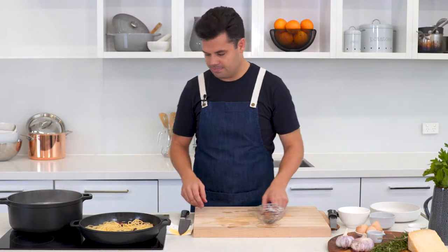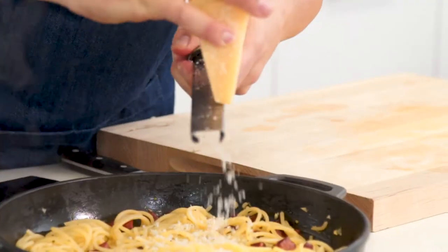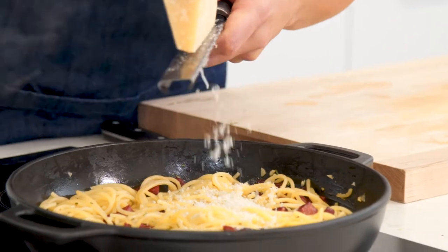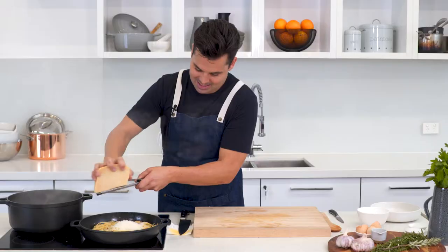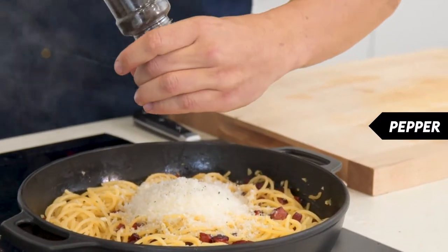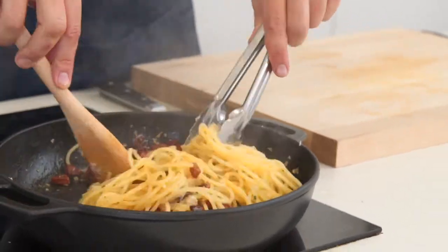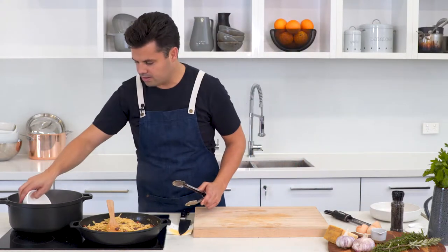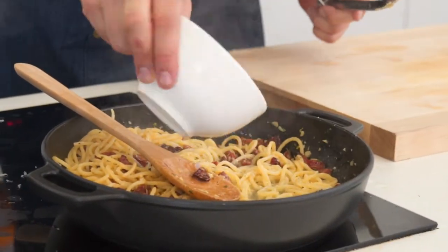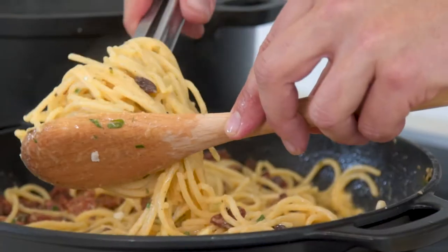While the eggs are poaching, finish off the sauce. Add a generous amount of parmesan straight into the pan — it's going to mix with all that great chorizo oil and make a really nice creamy sauce. Don't be shy with the parmesan. Add pepper, and if it feels a bit too dry, grab some more of that starchy pasta water to help soften and break down the parmesan.